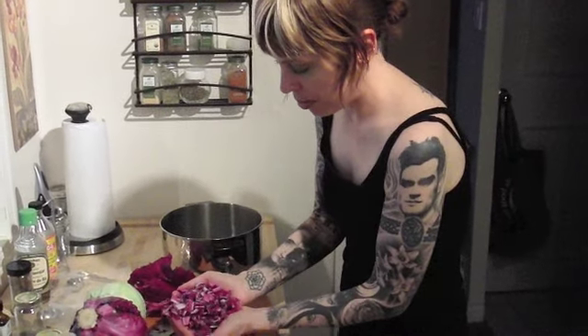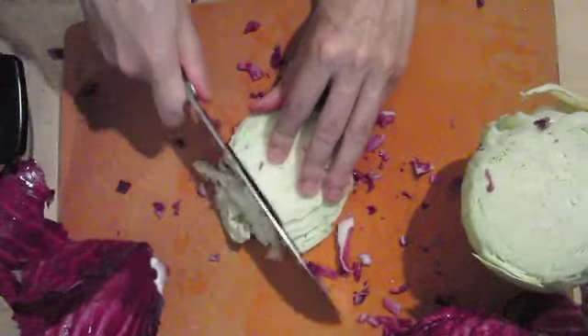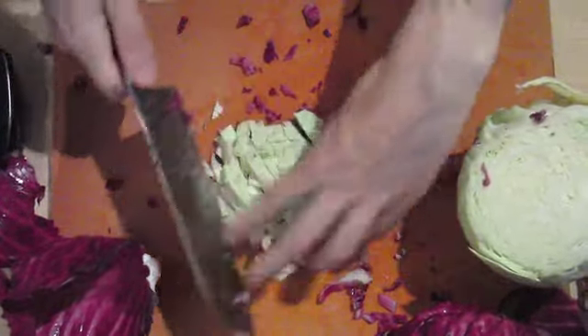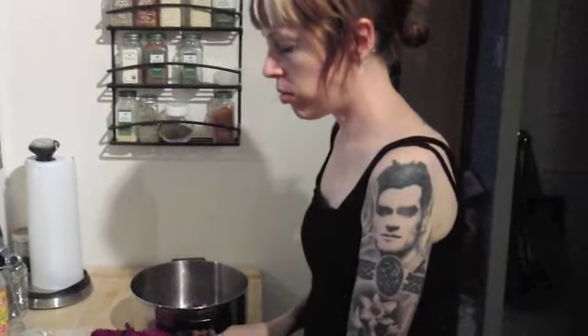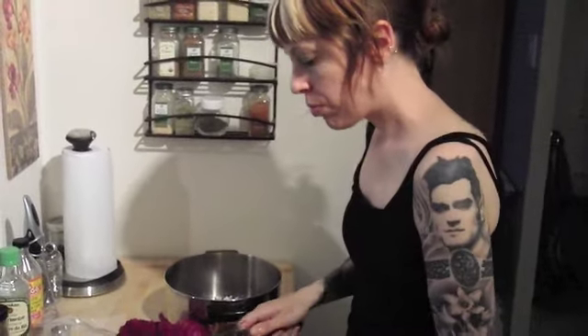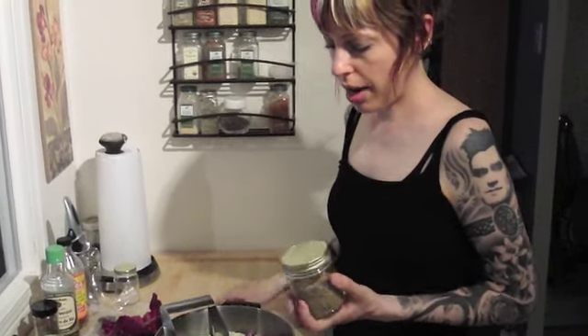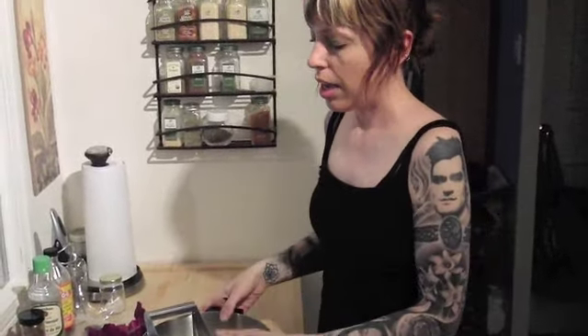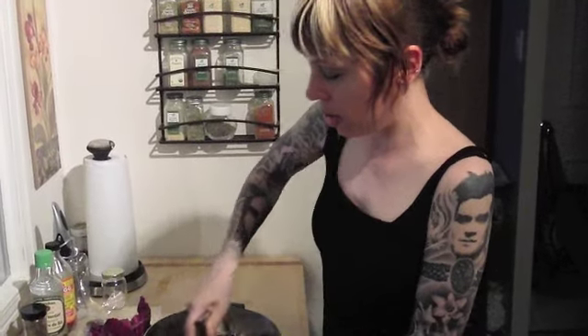We're just going to chop it about like this. It's always important to test your fresh cabbage while you're making it — crunchy goodness! Now I've added the salt, and why you add salt is because it draws water out. Water will always move from an area of higher concentration to lower concentration. You put salt all over this, the water is going to leave the cells of the cabbage leaves and move out, pulling the water out. This also makes mashing so much easier already.